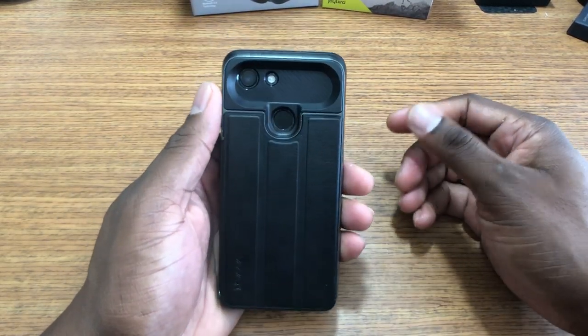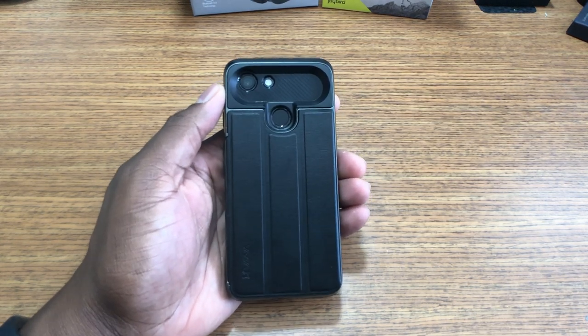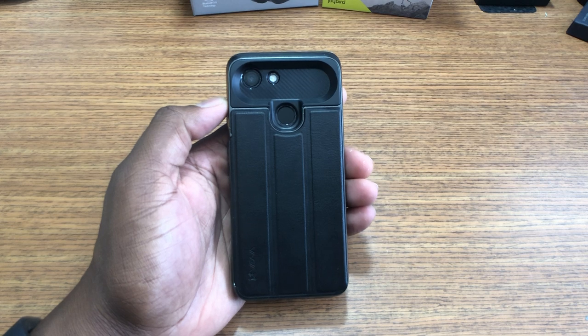There it is — the Commute from Vena Cases. I'll see you guys in the next video. Google search online to find this one. I'm out.